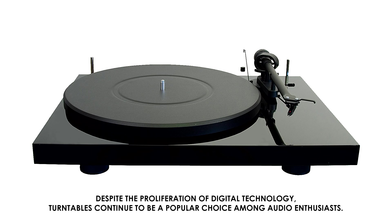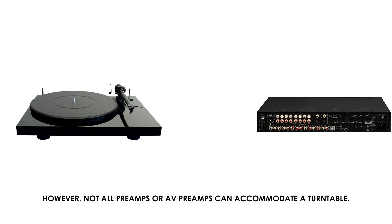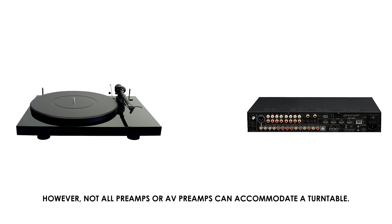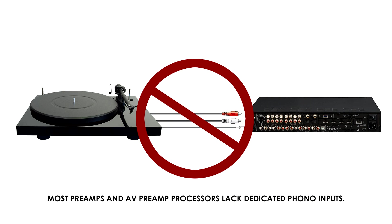Despite the proliferation of digital technology, turntables continue to be a popular choice among audio enthusiasts. However, not all preamps or AV preamps can accommodate a turntable. Most preamps and AV preamp processors lack dedicated phono inputs.